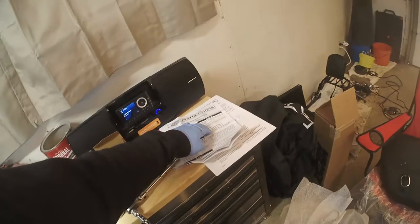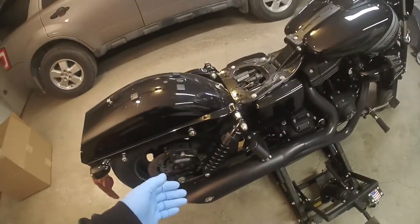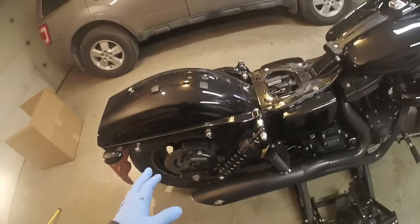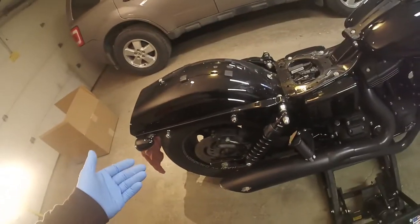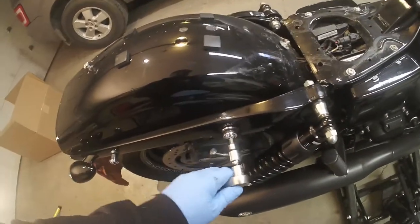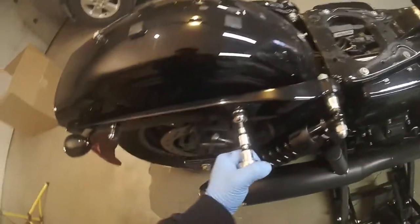I'm actually going to skip the lower mounting bracket step and do the fender stuff first. The reason is that the lower bracket instructions say to be immediately ready to install the bags so the Loctite doesn't set up on you. If I install the bracket and then spend 25 minutes doing these other things, that Loctite is going to be set up — so those instructions are wrong.